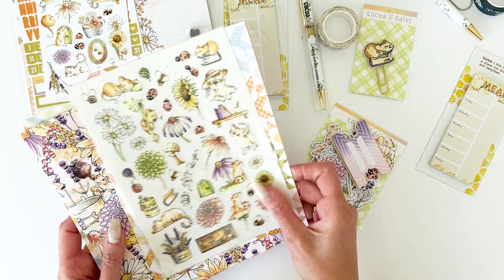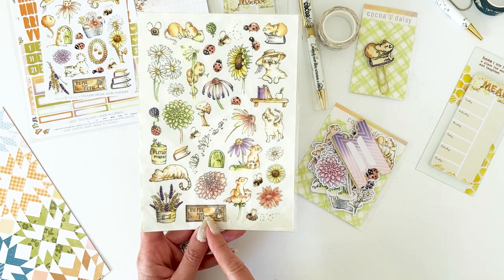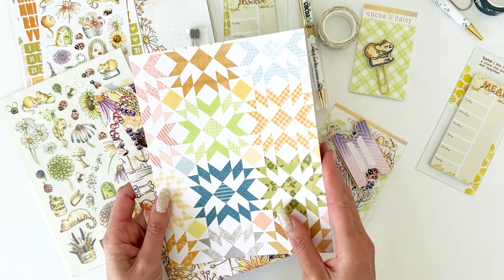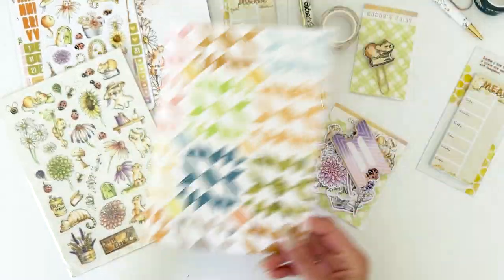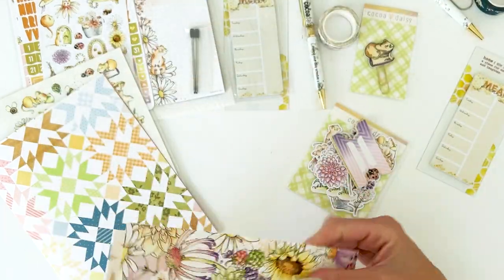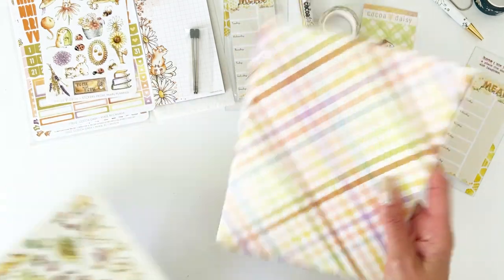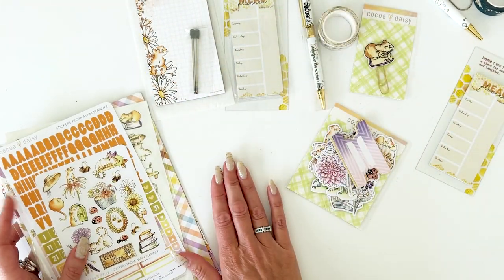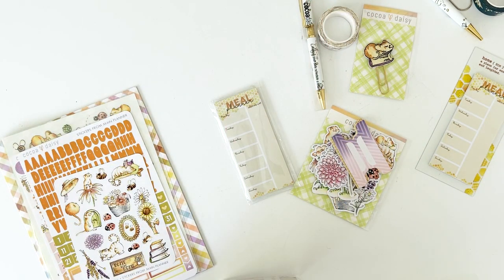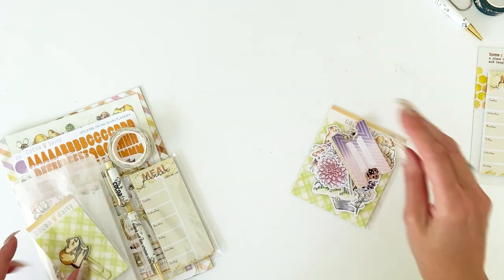In the main planner we have a sheet of rub-ons — I know how much you all love the rub-ons. You get all of that beautiful fun artwork to use and layer. Then the main planner patterned paper: I love this quilt paper, this really fun one, and the pretty little wheat pattern, gorgeous plaid, the blue dot petite polka dot. So you get those as well. That is everything in the main planner kit. You can purchase it without an insert or with an insert — either option is available.